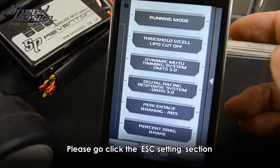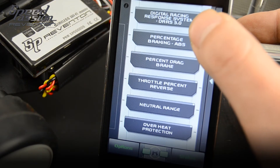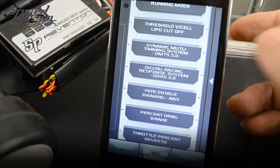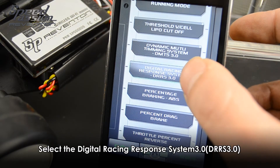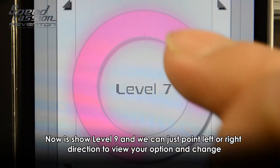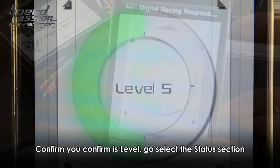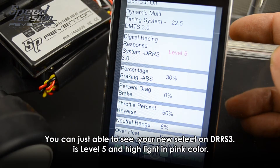Please click on the ESC setting and select the DRR3 setting. Now you can see it is at level 9. Please touch the iPod Touch and swipe left to decrease the level from 9 to 7, 6, 5, and so on.